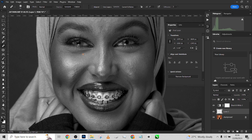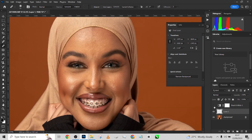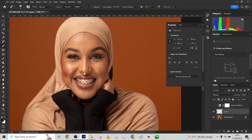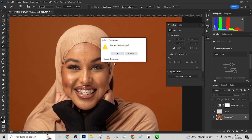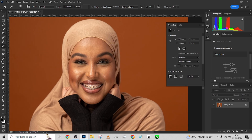We're done with the blemish removal. Let me show you exactly what I did. This was the image before, and this is after. If you notice, we did quite a lot of work on the face. I didn't want to do more than that because it started affecting the shape and textures of the face. This is good, so I'm going to merge all of this together and get straight into our frequency separation.